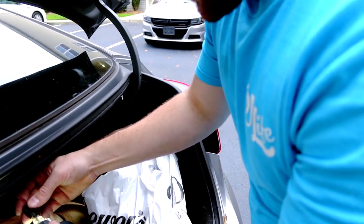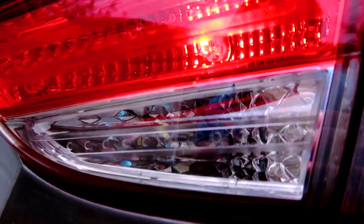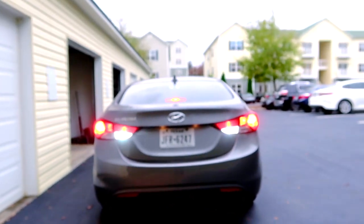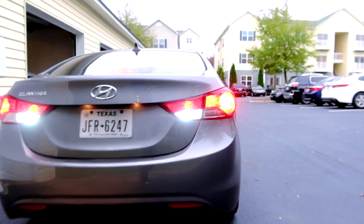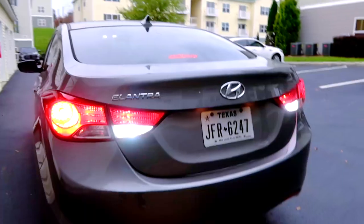Bright LED in the trunk — put the cap back on and slide it in. We actually installed new backup lights about a month ago before we started filming. You can see them right there in the window — you can see inside the lights. These things are like strobe lights at night, they are extremely bright.